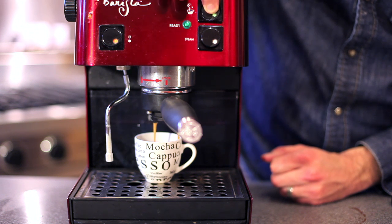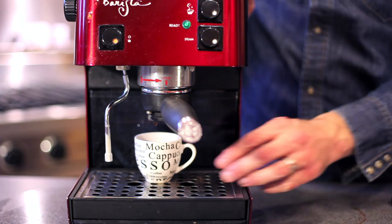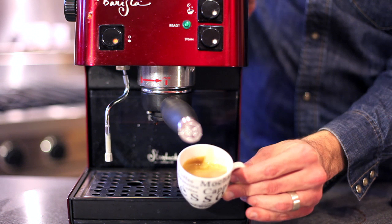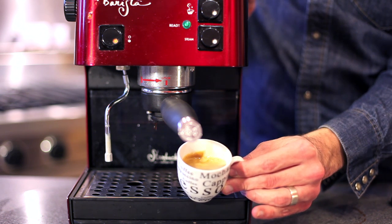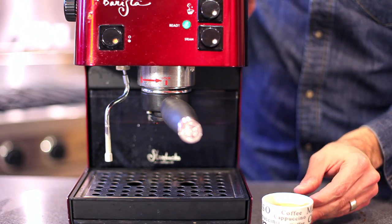Right about there you want to cut it off as the espresso starts getting too light. If you let it go too long you'll get very bitter espresso. You can see there that we have a very nice color and crema — the foamy stuff on top — which is kind of the sweetness of the espresso that a lot of people enjoy.